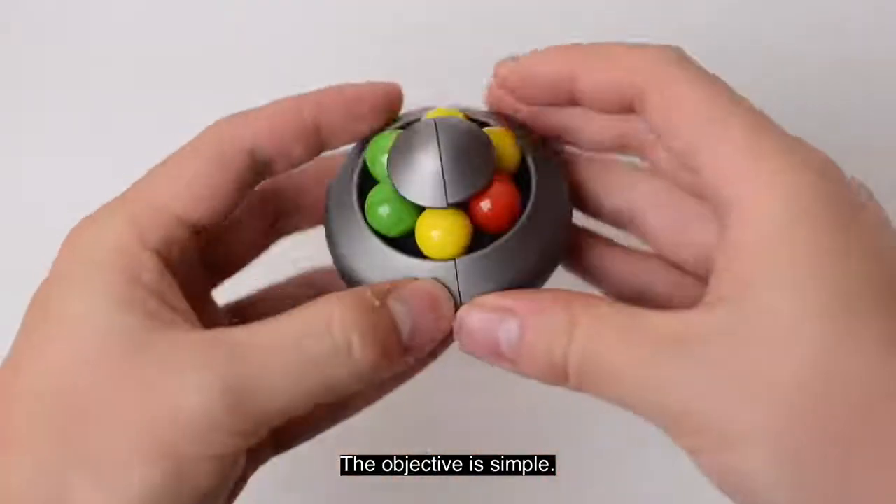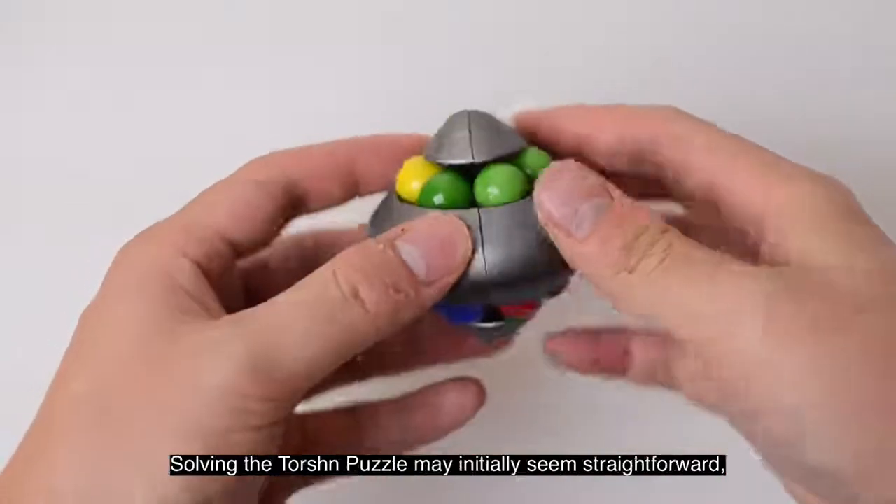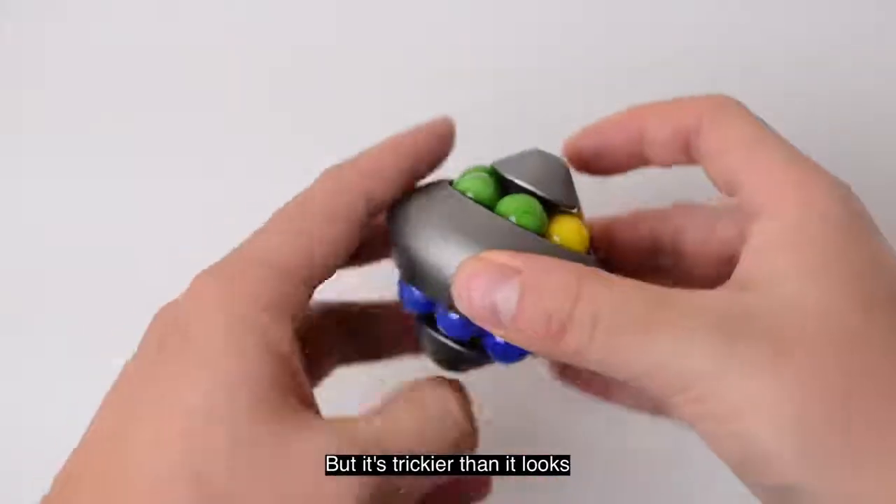The objective is simple: twist, turn and slide the puzzle to align the colors with each other. Solving the torsion puzzle may initially seem straightforward, but it's trickier than it looks.